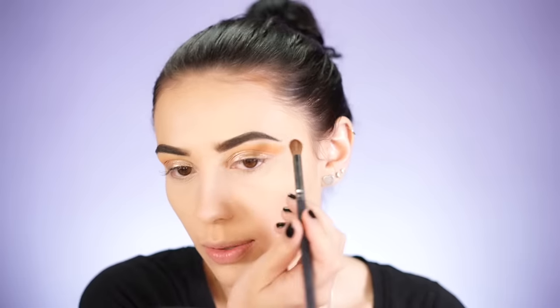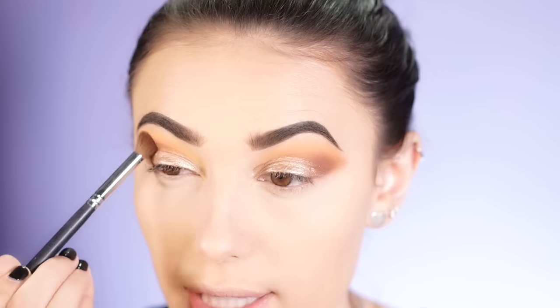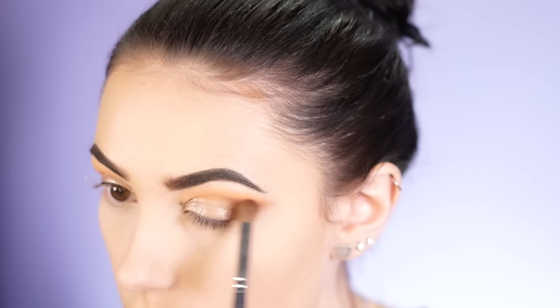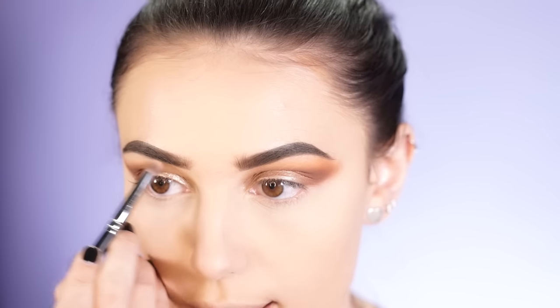Next I'm going to go in with Fudge by Anastasia on a Morphe M3 and put it on the outer V to really smoke everything out. As I'm dropping this color into the crease and blending it in, I'm creating a cat-like shape because Kylie does have really cat-like eyes — her makeup is very wingy and sharp. I'm also taking this color a little bit inwards and just keep blending until you have a really nice warm brown smoky eye. Then I'm taking the shade Blanc by Anastasia — a matte bone-colored shade — on a pencil brush to highlight underneath the brow bone, which she definitely has going on in this photo.